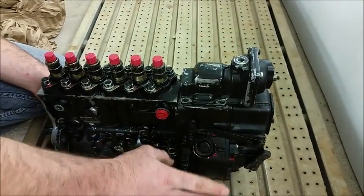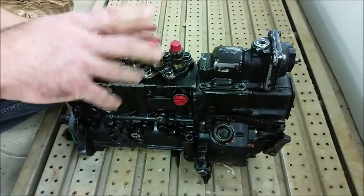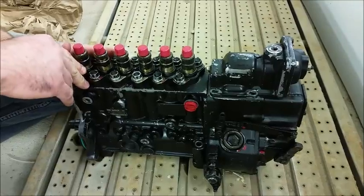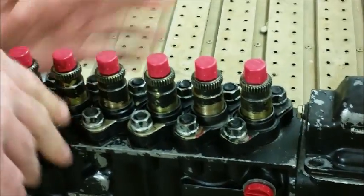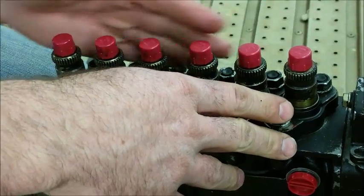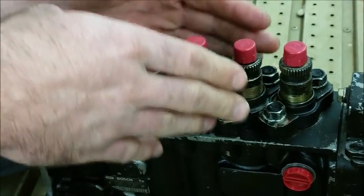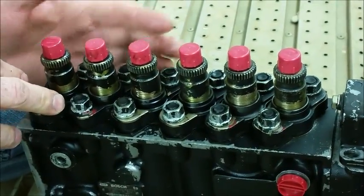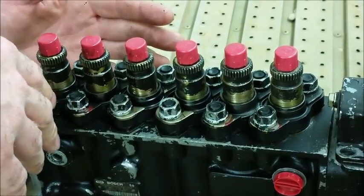Seth also has the ability to do governor springs. We had already done governor springs in this particular pump, but he did go ahead and adjust those to try to help out the idle qualities after he maxed it out. The real secret to maxing and balancing is obviously the calibration of your barrels and delivery valves up here. He went through using his bench setup to check that these are all flowing about the same amount and as close to their max flow volume as possible, keeping the flow rates the same between cylinders and pushing it all the way to the upper limit of what they can do in terms of seat flow numbers.